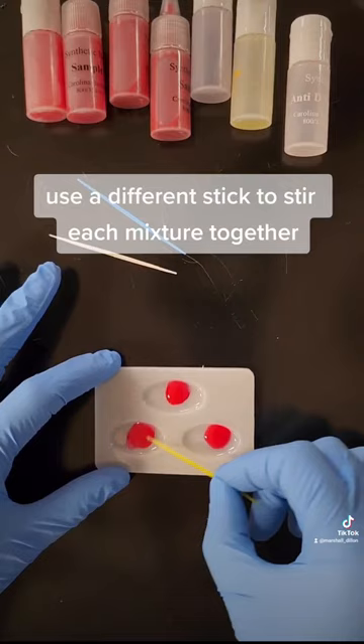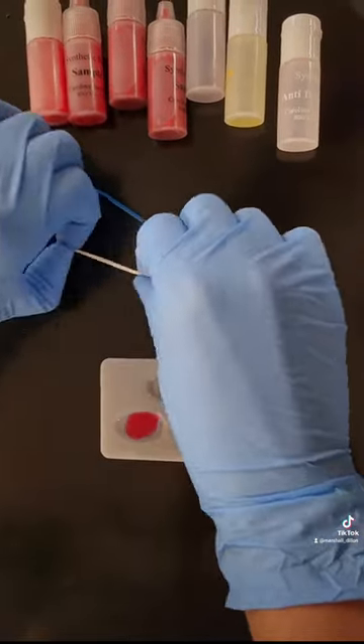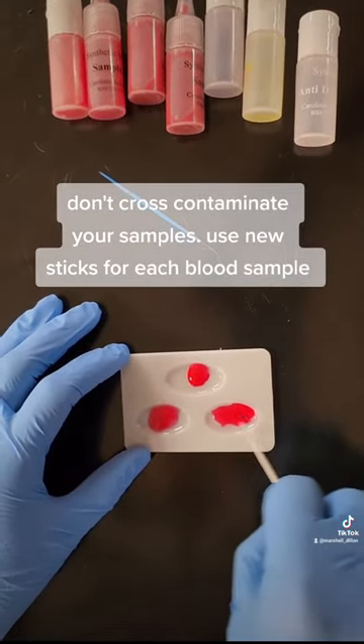Use a different stick to stir each mixture together. Don't cross-contaminate your samples. Use new sticks for each blood sample.